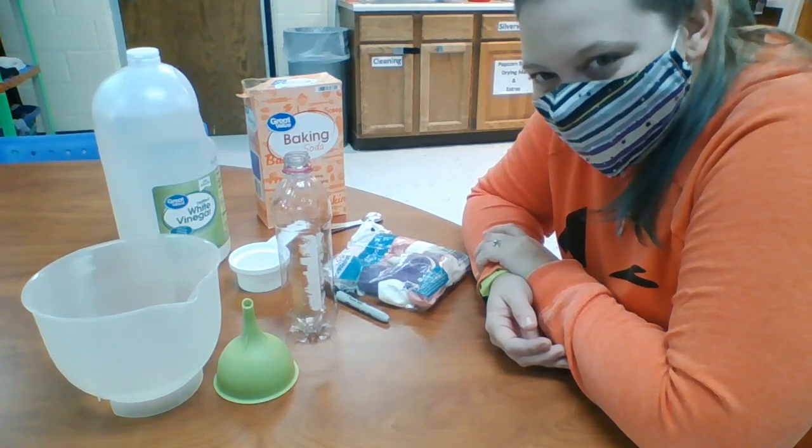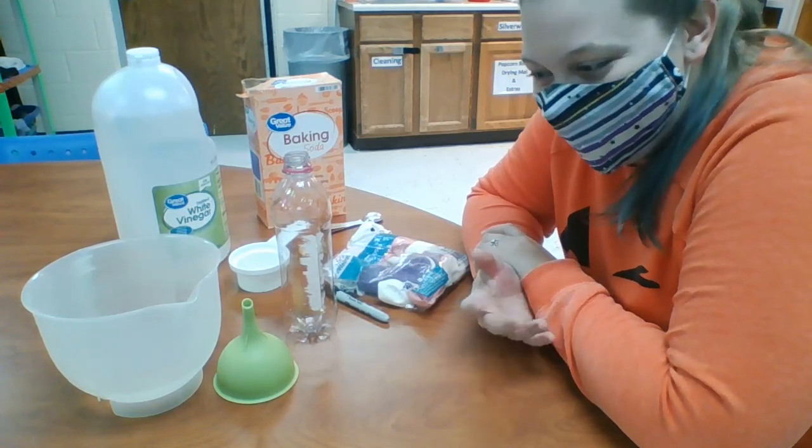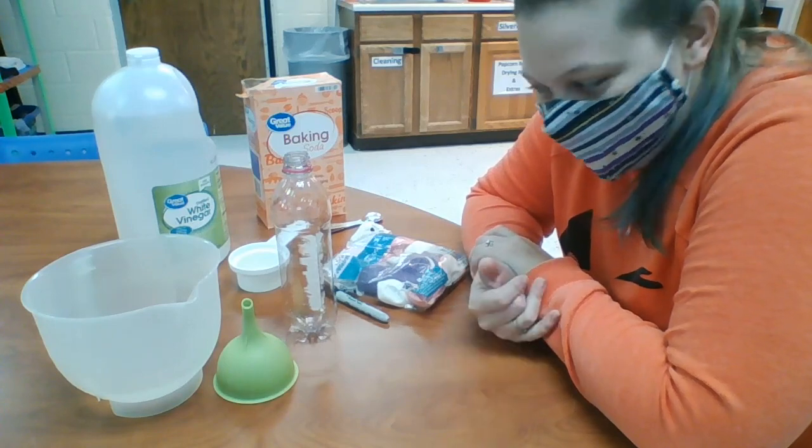Hey everybody! Today for science we are going to make inflatable ghosts, alright?